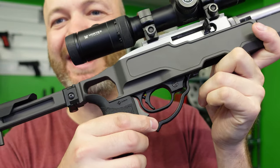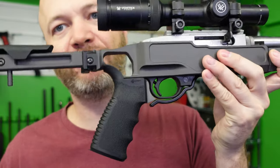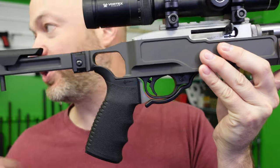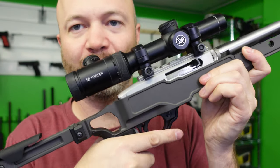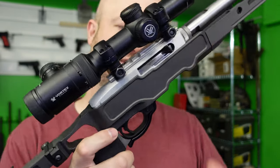You'll notice this one has an aftermarket mag release, but this kind of mag release doesn't really work great on a pistol grip rifle. You need something that either stops right about there, or you just use the front ones — there are lots of other options out there including push-forward ones. I wouldn't recommend this particular one because it's better suited for a standard stock.